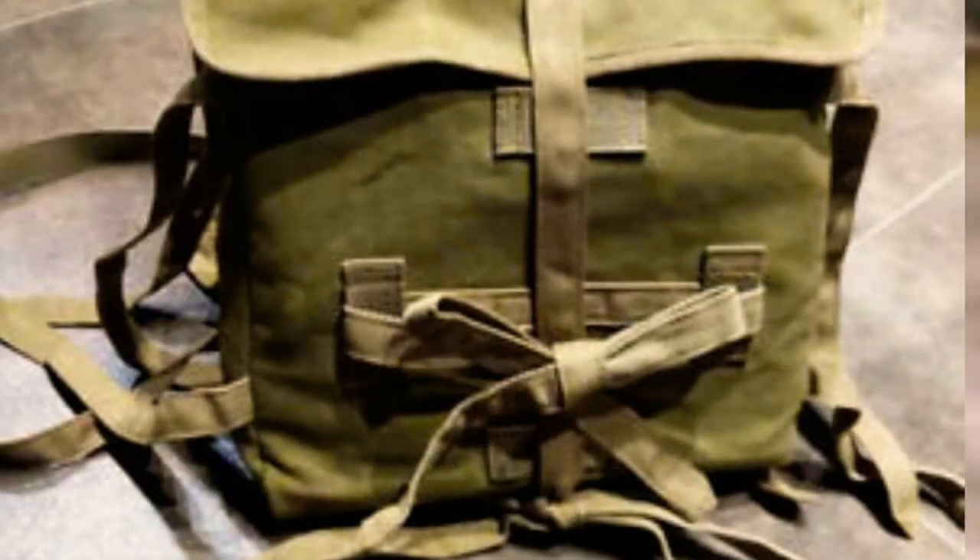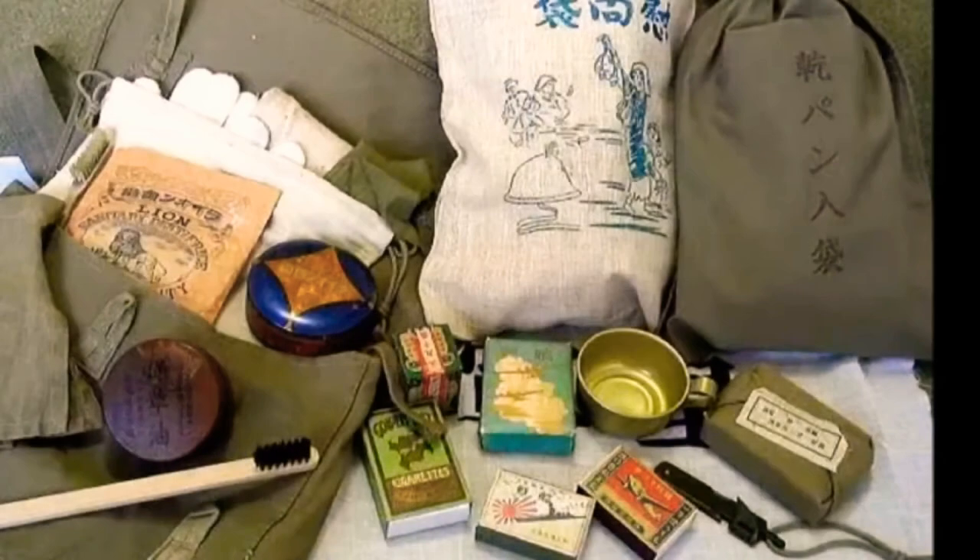Inside the bag, Japanese soldiers would also have another pair of shoes, socks, a towel, soap, a kit for sewing repairs, a first aid kit with bandages, and rations for a few days.